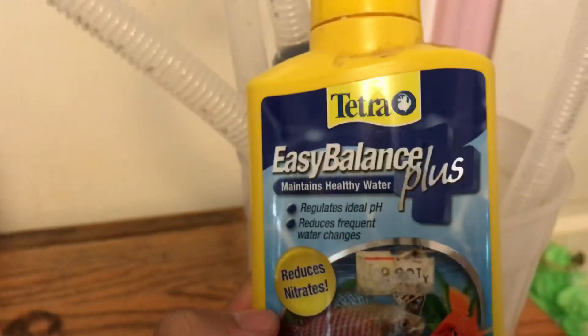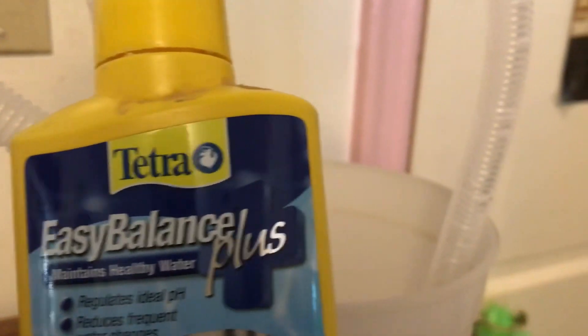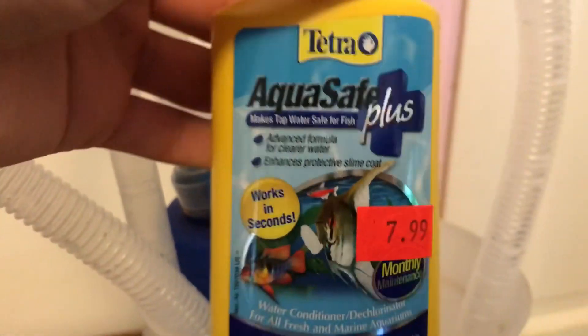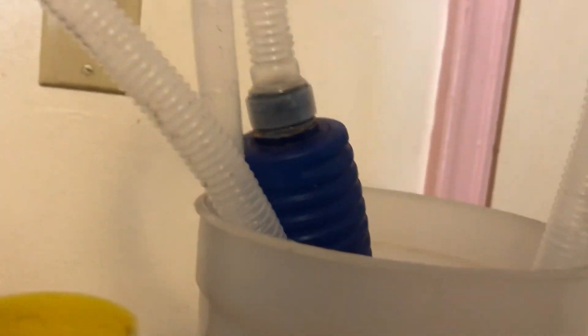I use Easy Balance — this is for regulating pH and reducing nitrates. And then this is a water dechlorinator; whenever you're using tap water you always need this. I like to use Aqua Safe, but you can get a different brand. You can also get beneficial bacteria to add to your aquarium if you ever need that, but I typically don't need it that much because I don't really remove too much of it every time I do water changes.